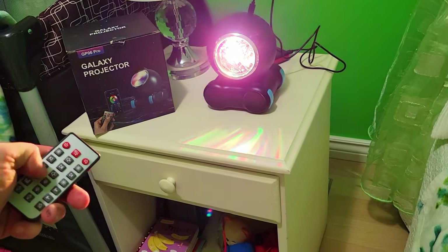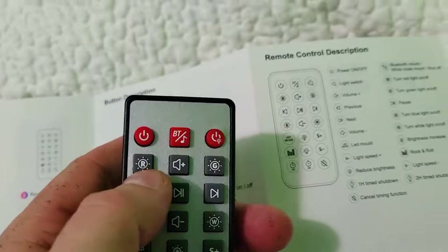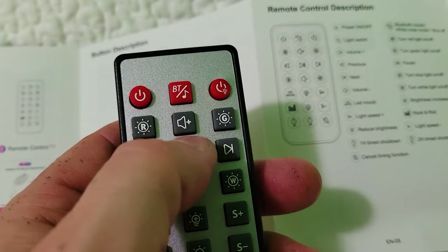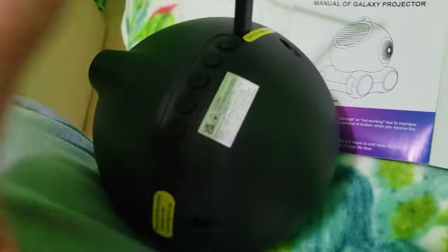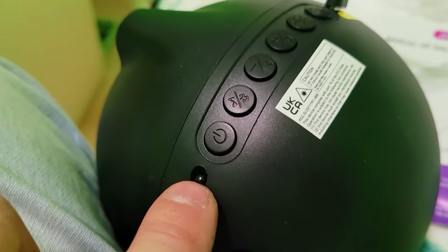We're going to lower the volume and then increase it slowly — that's the loudest, and that's the quietest. The forward and backwards buttons refer to music, so if you have music playing you can control it with this. This is the playlist control — you can pause, play, rewind, and fast forward. That's pretty cool.